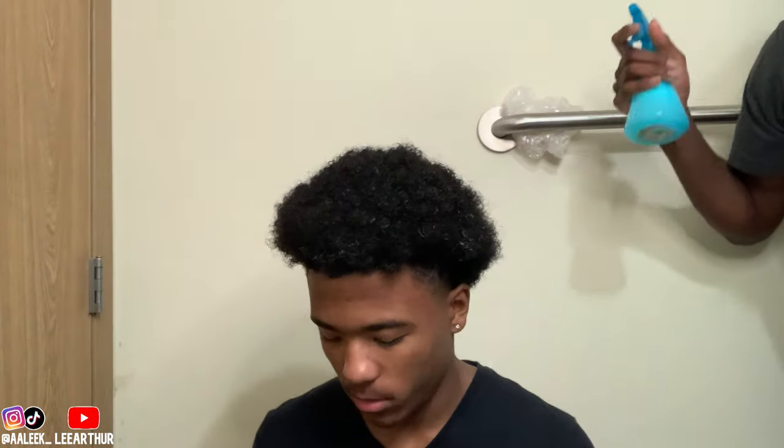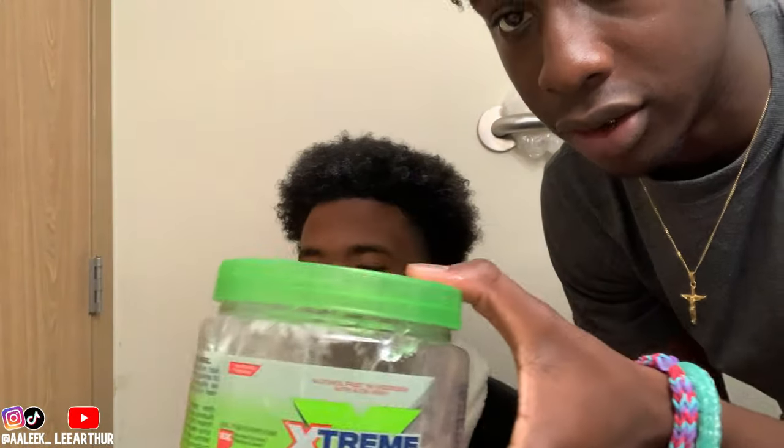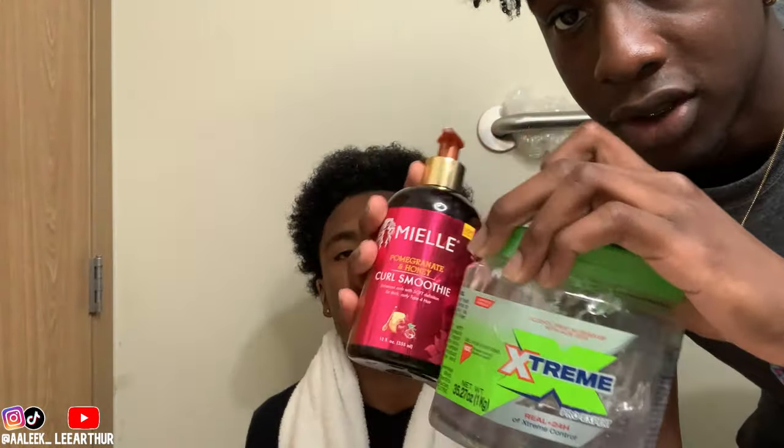I'mma walk y'all step by step on how to do that. For this entire process, you need to make sure your hair is extremely wet. Right now I'mma add the curling cream and the gel — I'll combine these two in a bowl and it'll make the process go faster.